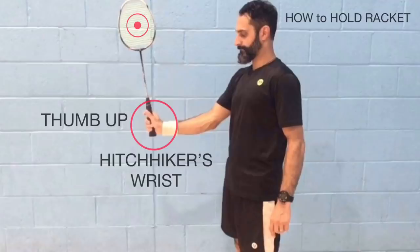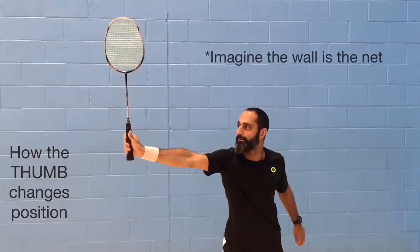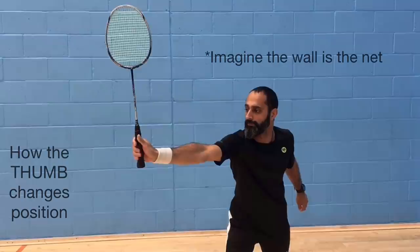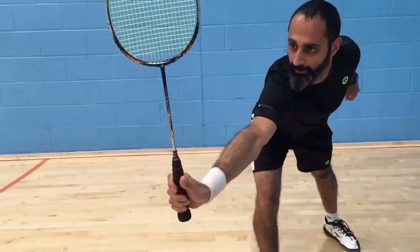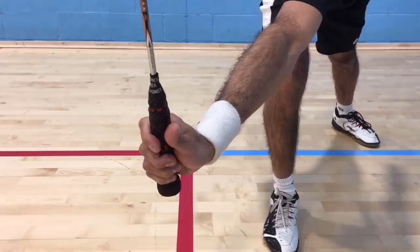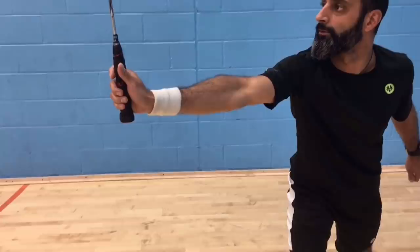Placing the thumb correctly on the handle and the wrist in the hitchhiker's position is huge — make sure you get this right. Notice how my hand is making slight adjustments as the contact point moves from being right next to me to well behind me. I'm shifting my thumb towards the side of the racket as the contact point moves further behind, in order to keep the racket head square at the moment of impact. You don't want to slice the shuttle, so it has to be struck perfectly square in the middle of the strings. The further the shuttle is behind you, the more your thumb position moves towards the side of the handle and the more you'll need to use the side edge of your thumb.